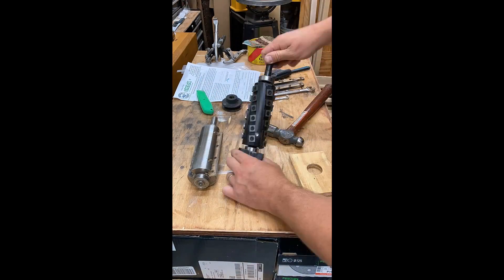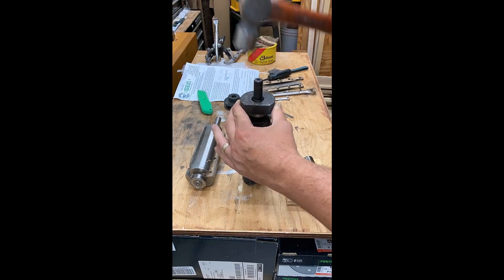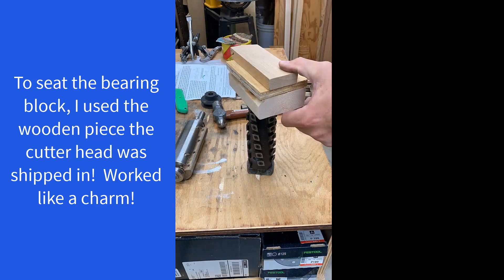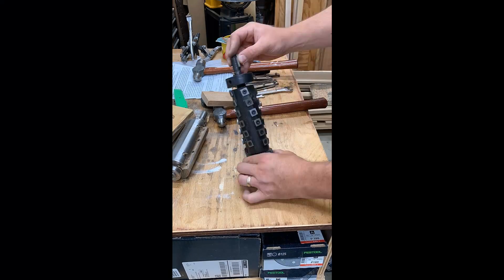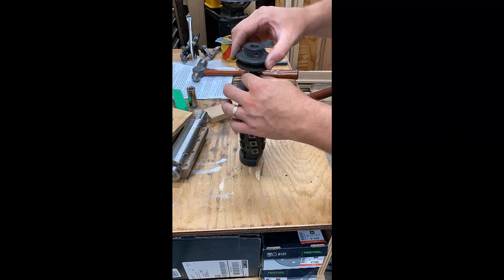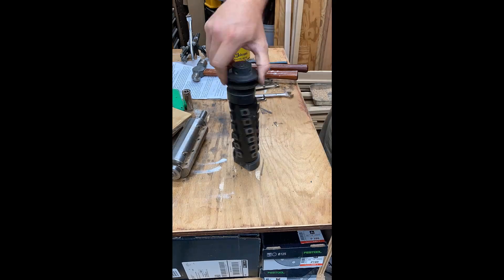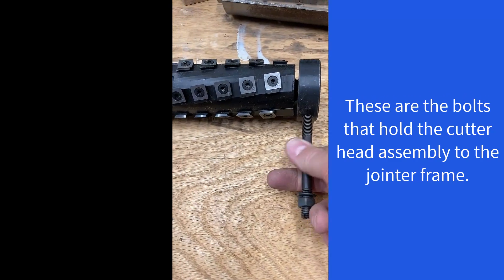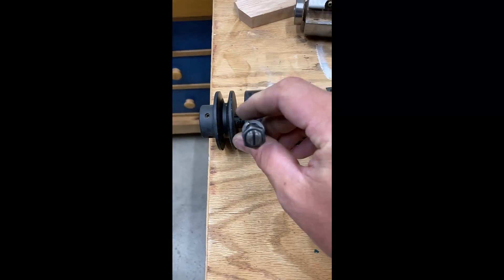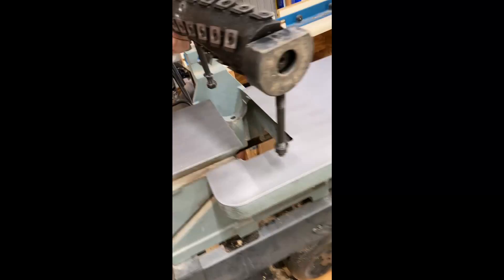To install the bearing blocks onto the new cutter head, I tried a hammer at first but found that the shipping block the cutter head came in was a perfect fit — I used that to press the bearing blocks on without any trouble. Here's also a quick look at the actual bolts that hold the cutter head to the machine, just to give an idea of what you're looking for.